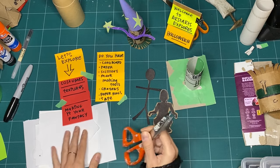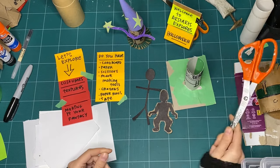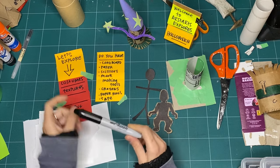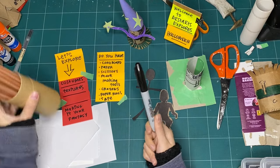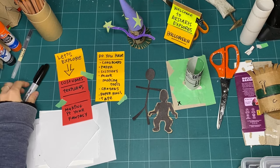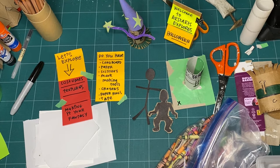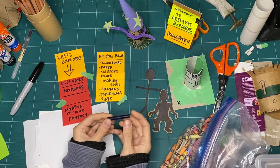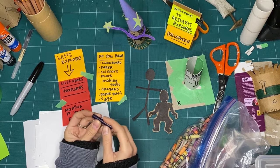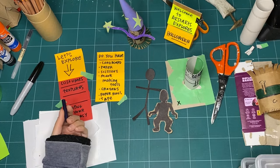Some scissors - though when you're using paper, I always encourage you to rip paper as much as you can, because why not? It's paper and we have permission. Some mark-making tools - and remember, a mark-making tool can be everything from a marker, a pencil, pencil crayons, crayons, whatever makes a mark on a page. I've suggested grabbing some crayons if you can, because when we're looking at textures, it can be fun to use crayons without a jacket on them to find cool textures nearby.